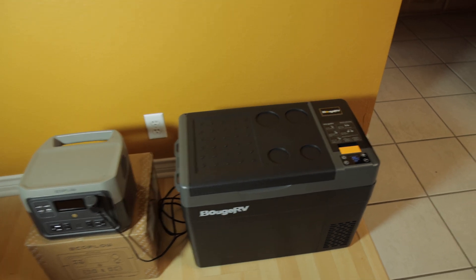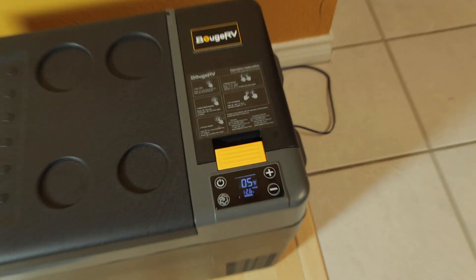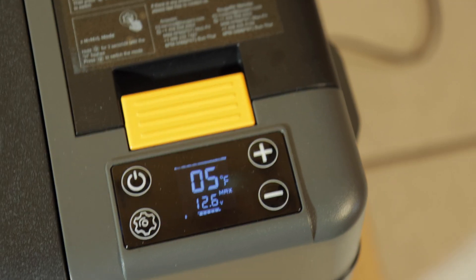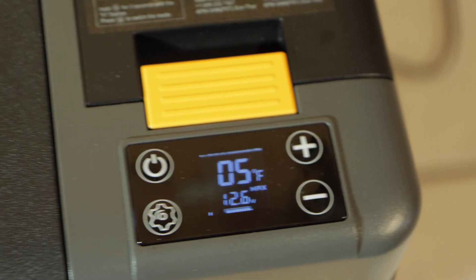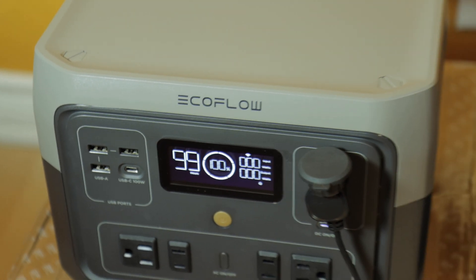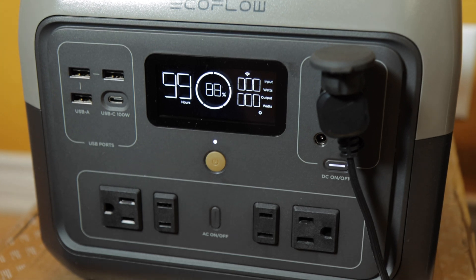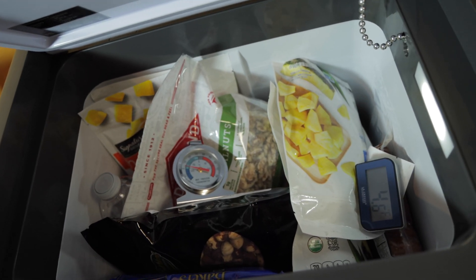I'm starting this test at 6:02 PM on a Thursday. We have just reached 5 degrees and the compressor is off — still in max mode. Once this raises to about 7 degrees the compressor will most likely kick in, and we'll see if it can cool back down to 5 degrees using max mode. Battery is at 100%. The refrigerator has now reached 5 degrees, compressor is off, 88% remaining. Internal temperature is 4.6 degrees on one thermometer and 4 degrees on the other.